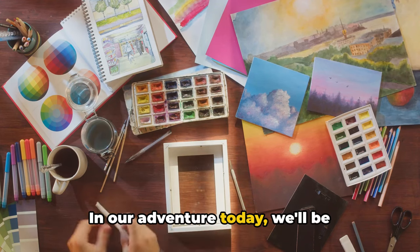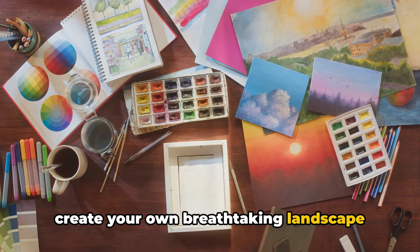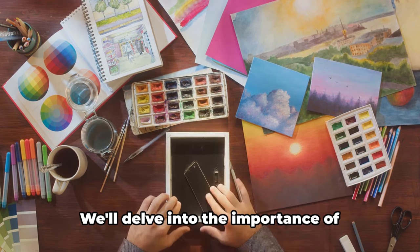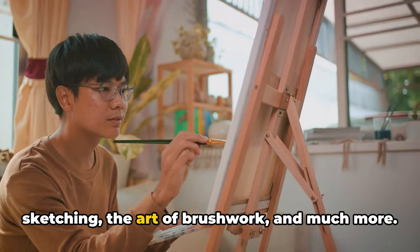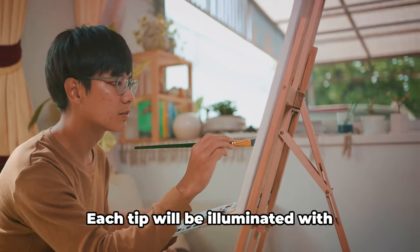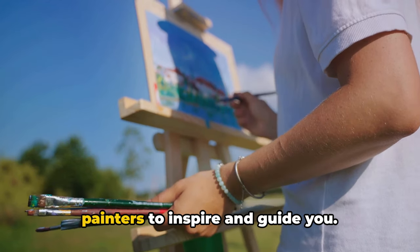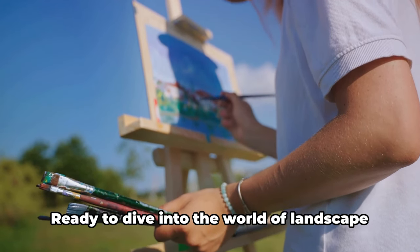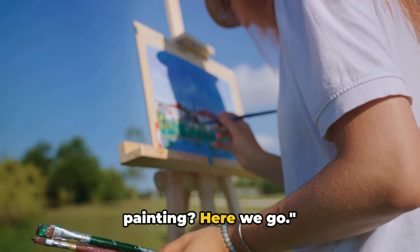In our adventure today, we'll be uncovering 10 essential tips to help you create your own breathtaking landscape paintings with acrylics. We'll delve into the importance of understanding your medium, the power of sketching, the art of brushwork, and much more. Each tip will be illuminated with examples from art history and famous painters to inspire and guide you. Ready to dive in? Here we go.